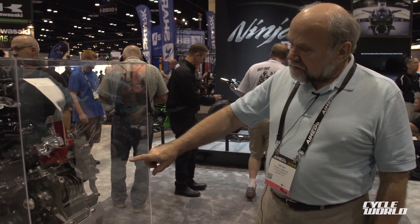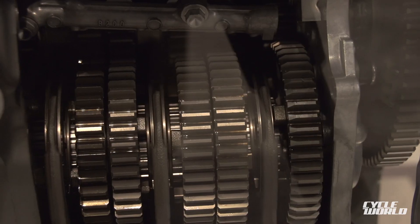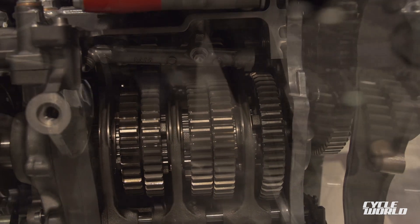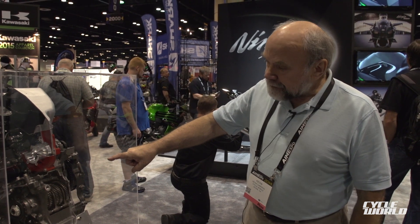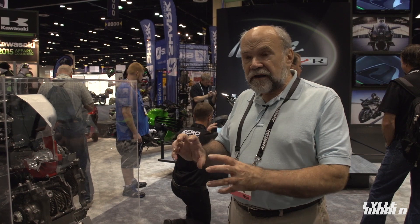This transmission is called a dog ring transmission because the gears themselves do not slide laterally, as all other usual types of motorcycle transmissions do. On the counter shaft at the front, which we can't see, all of the gears are simply splined to the shaft and rotate with it.